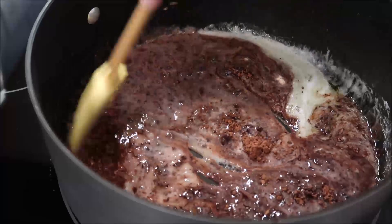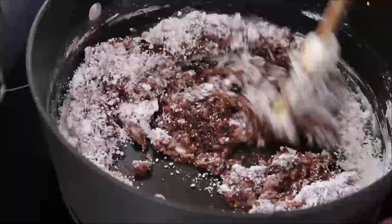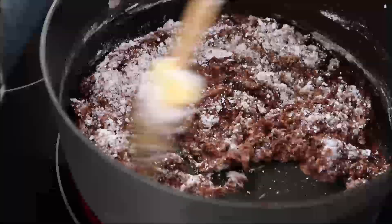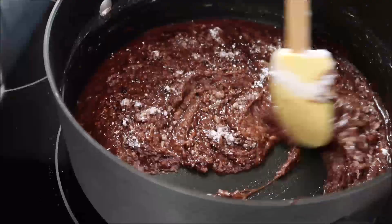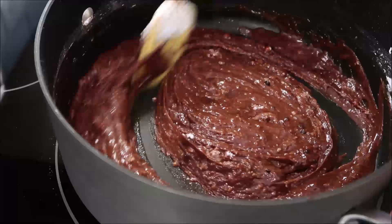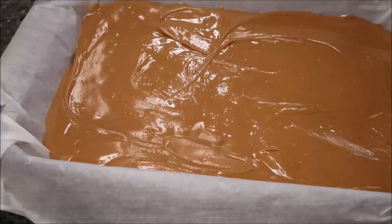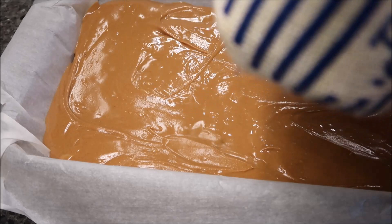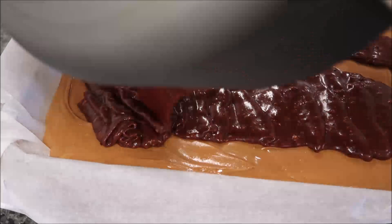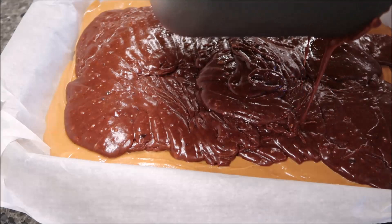I can't imagine wanting it any thicker — it looks good. While I've been making the frosting, my 30-minute freezer timer went off, so I'm taking it off the heat. Now we're going to pour that chocolate mixture over the top of the peanut butter layer that's been in the freezer, spread it out, and then put it back in the freezer for an additional 30 minutes.